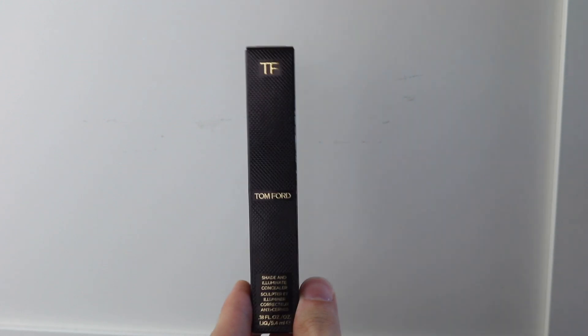I do get creases under my eyes. However, in terms of dark circles, I touchwood don't really suffer with dark circles at all — I only have fine lines and that's about it. Today I'm just wearing my moisturizer, my eye cream, and I've done my brows — but no foundation, nothing at all, because I want to try this bad boy out.